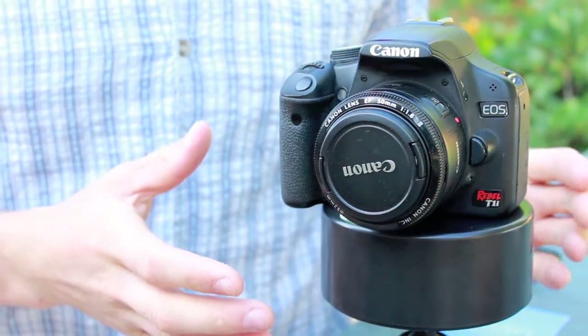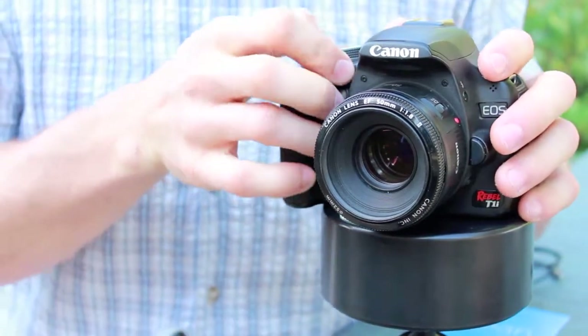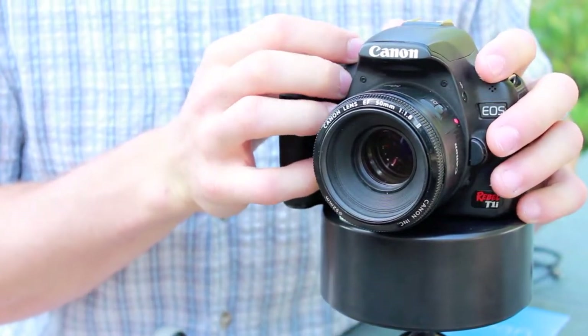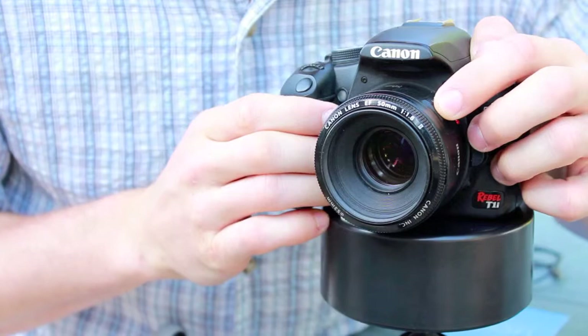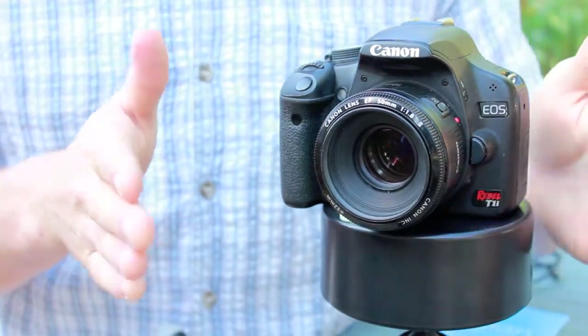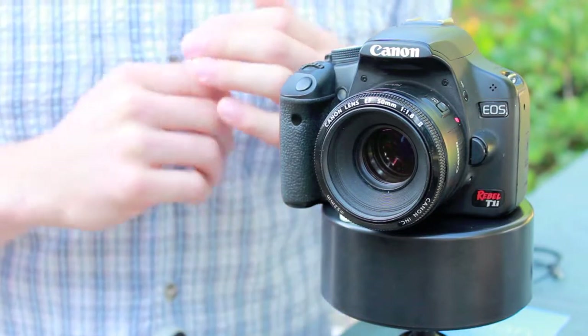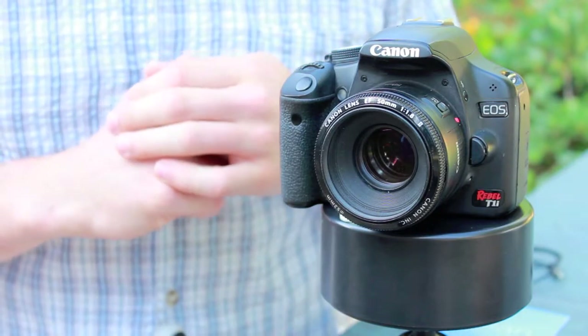Now that that's set up, you can set up your camera for the shot. Take off your lens cap. We recommend that you shoot in manual as well as put your camera in manual focus. The reason for this is as your camera moves and rotates, you don't want your camera changing focus every shot, and if autofocus is slow, you don't want to miss a shot either.